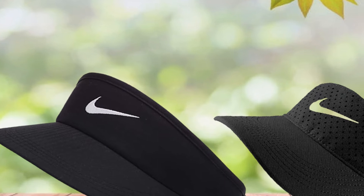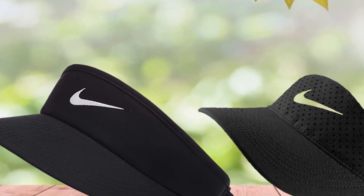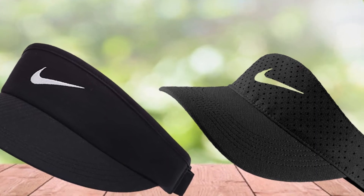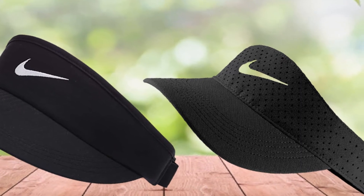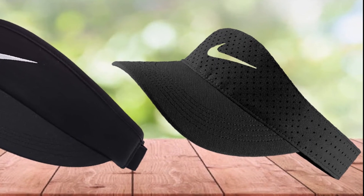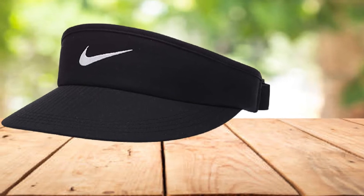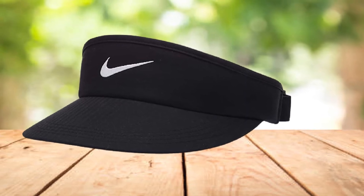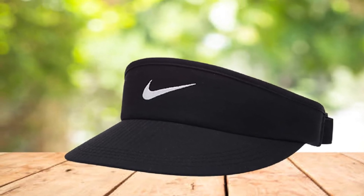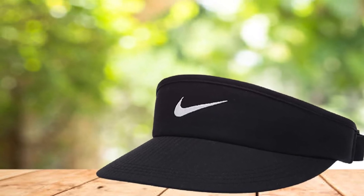It is very easy to combine this hat with your clothes, and its price is very reasonable. However, there are several disadvantages — people may find it difficult to adjust this hat. Although it has an adjustable snap, you cannot make adjustments as easily as with other hats. Therefore, to avoid this problem, it is better to go to the shop and choose the proper size in person.